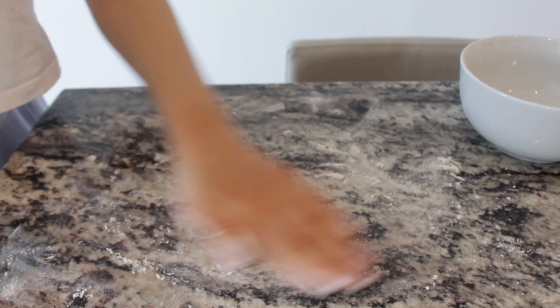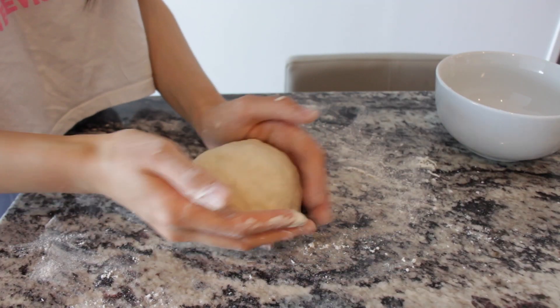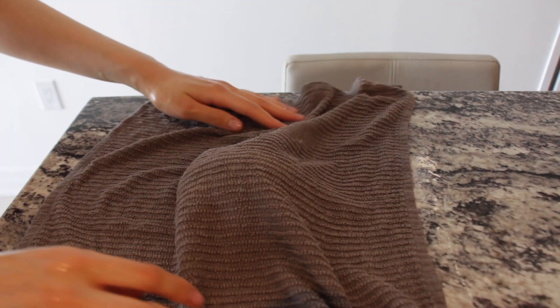Take it out of the bowl, sprinkle some flour, and then knead it like a pro — like a pizza chef. Punch punch punch, just kidding, don't punch. Knead it, but don't overdo it. Then get a wet towel, place it on top, and let it rest for 30 minutes.